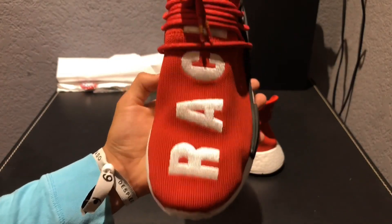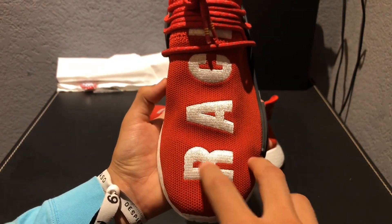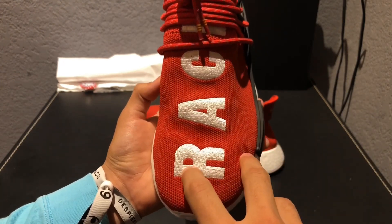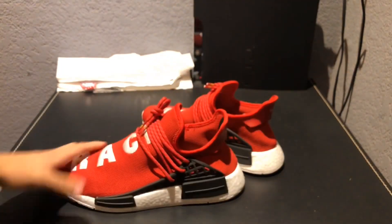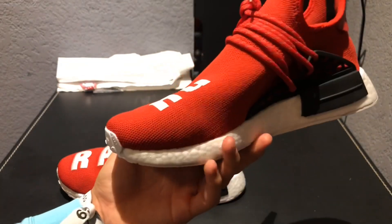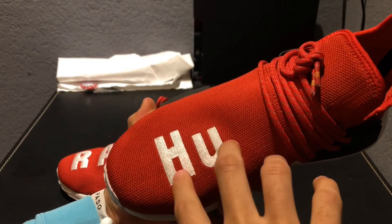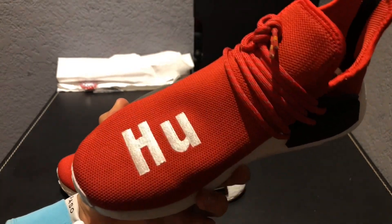Another big flaw I noticed was on the 'R' logo — the little red spot is supposed to be way bigger, but this one's really small, and that's a big giveaway. For some reason, on the left shoe it actually did really well — the shape is how it's supposed to be, and the lettering is a little bit off-centered but straight how it's supposed to be.